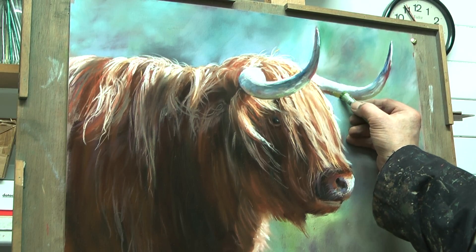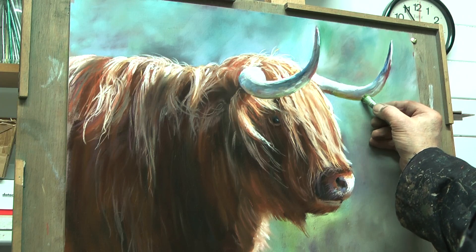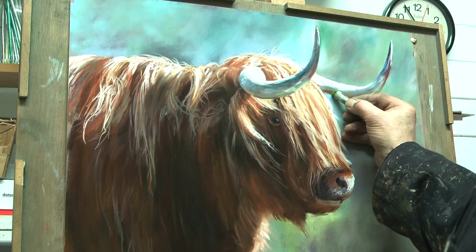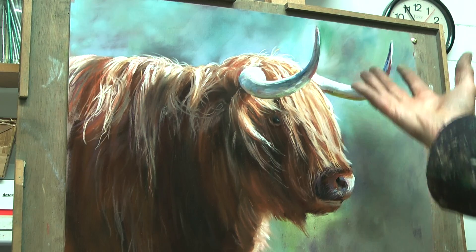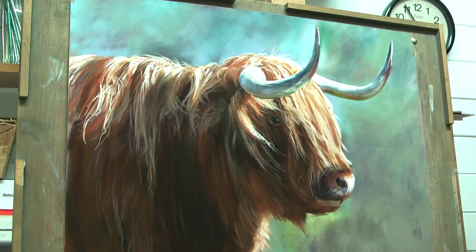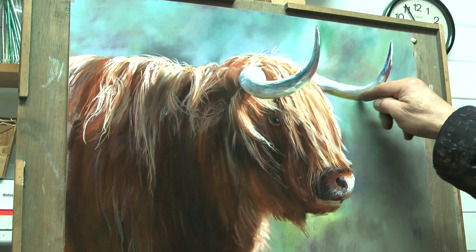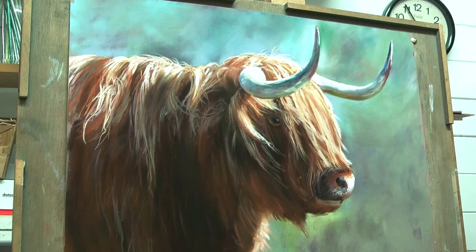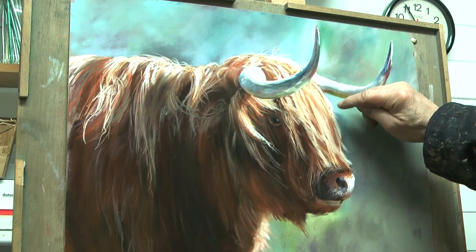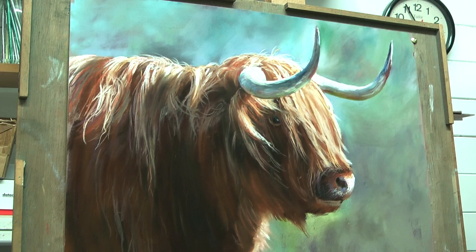I've found a sort of olive-y sap green, again that light bouncing underneath. When you observe things like these horns, it's being lit from the top here, but it doesn't mean that that will be light and that will be dark. There are all sorts of reflected lights going on which will make the horn look cylindrical rather than just a flat piece of shape that is white on the top and black underneath.